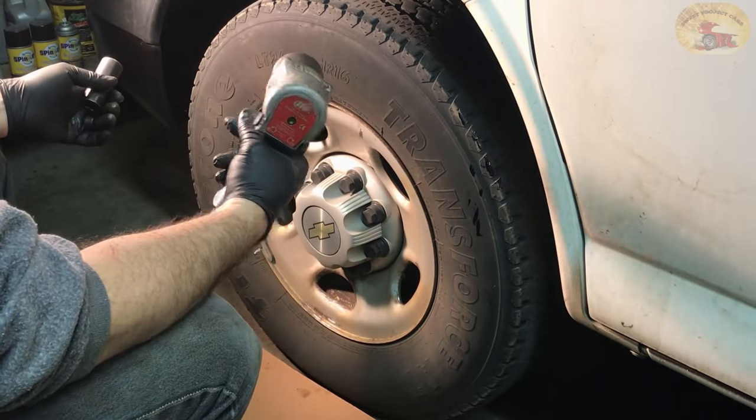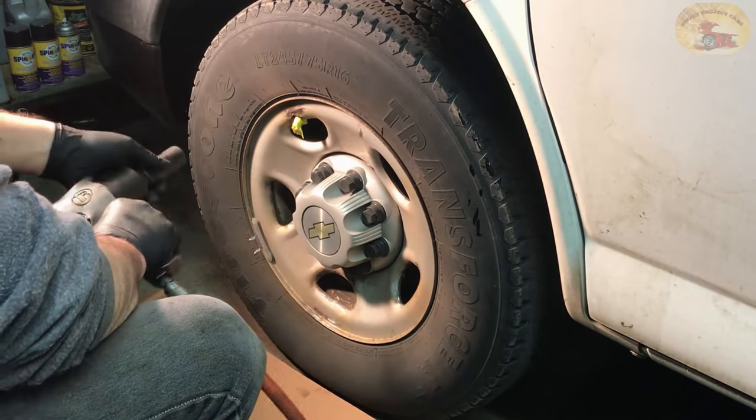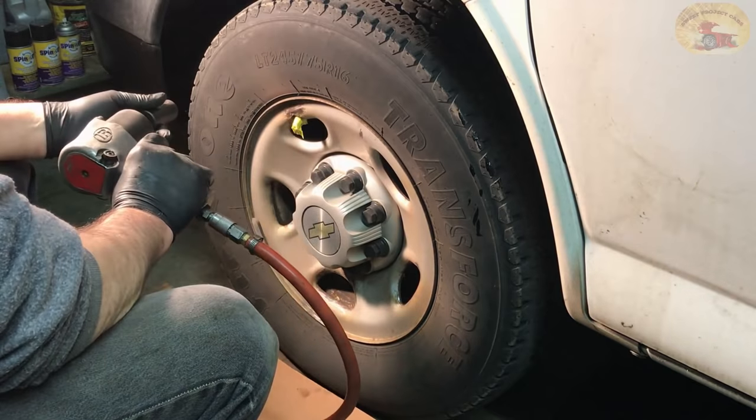I don't know how many of you have an Ingersoll Rand for your impact, but these are the best we've ever found. I know some will argue and say their Snap-on is better, but when you can buy this at half the price and it works just as good or better, it's hard to argue.